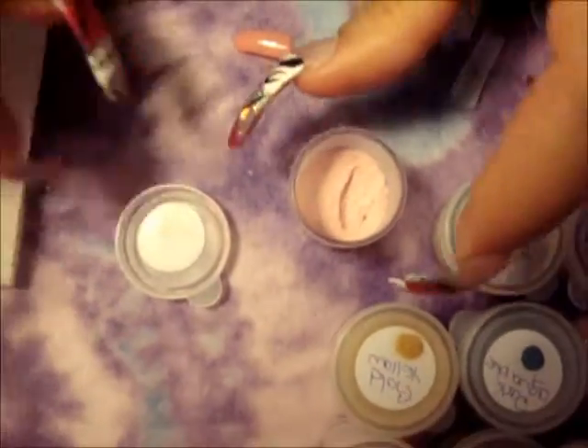So I have the first one and I'm going to continue showing you the rest of the colors.